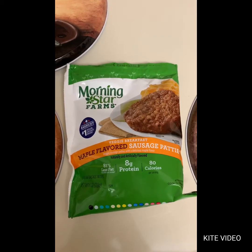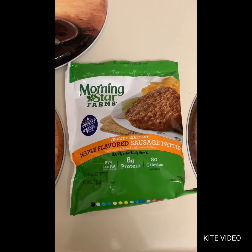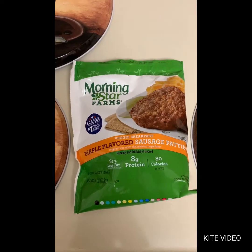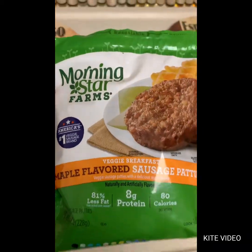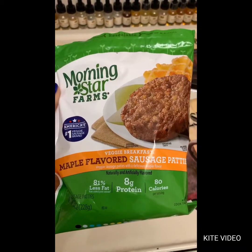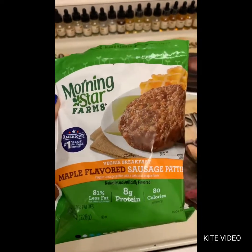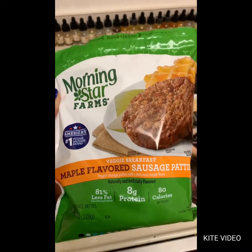The bag was about four dollars and fifty cents from Publix — I could probably find it cheaper somewhere else, but I just grabbed it. It says it's America's number one veggie sausage brand, which should say a lot, but everybody's taste is different so you don't really know. It came with about seven patties in the bag.